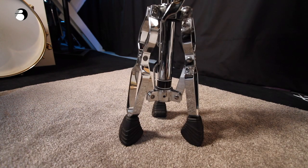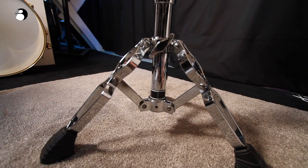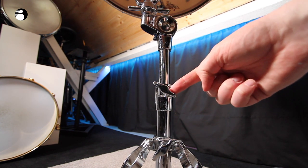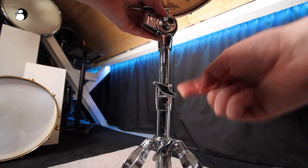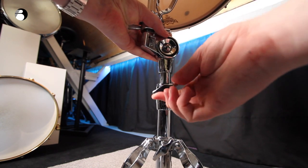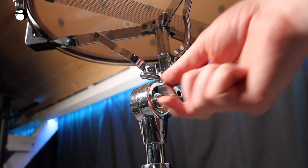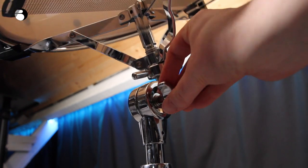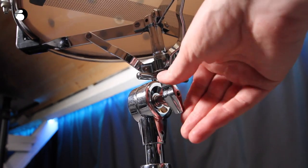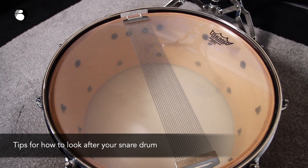Don't have the legs too narrow either, because the snare drum could topple over — instead go for a happy medium. If you want to adjust the height of your snare drum, that's done with this wing screw here on the stand. Hold the basket with one hand, undo the wing screw with your other hand, set the height you want, then lock the wing screw. Your snare drum angle is adjusted using this wing screw here — you can angle it towards you or away from you, then lock it off.